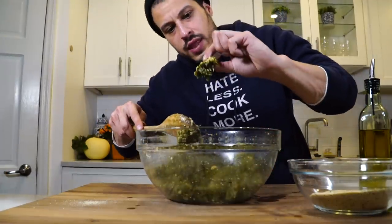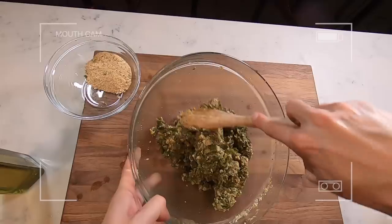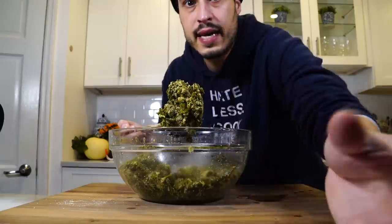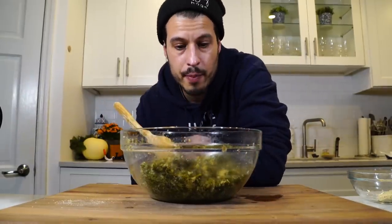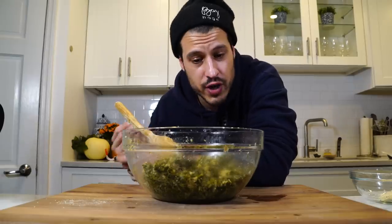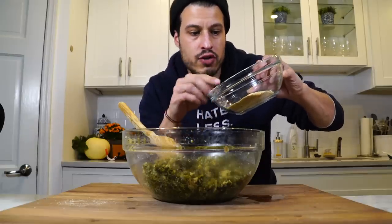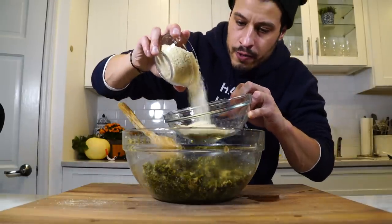The breadcrumbs have sort of combined with the kale and they hold each other together. This is how my grandma would serve it, but as you can see it doesn't really look great — it tastes really good, trust me on that — but I want to make it a little better. So we're going to bake it. I have about a half cup of reserved breadcrumbs that I'm going to mix with some panko and top the dish with.